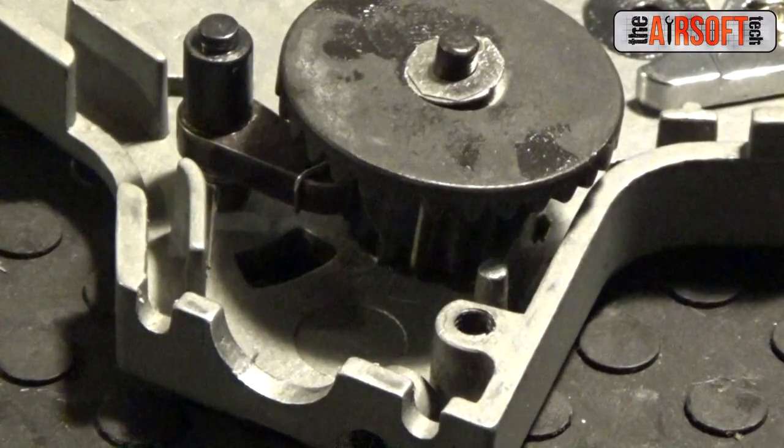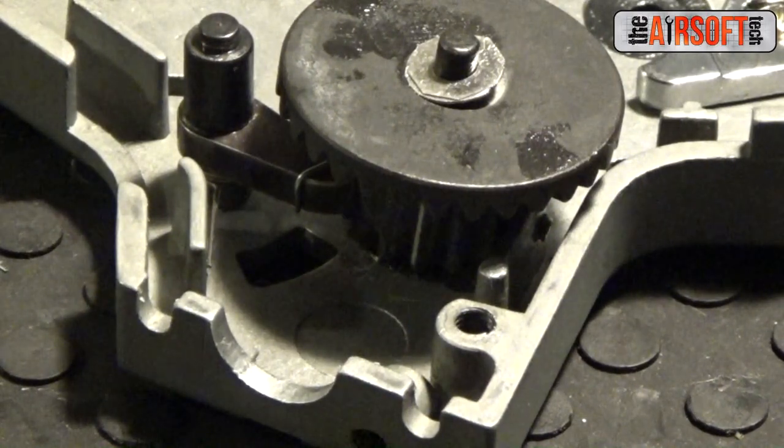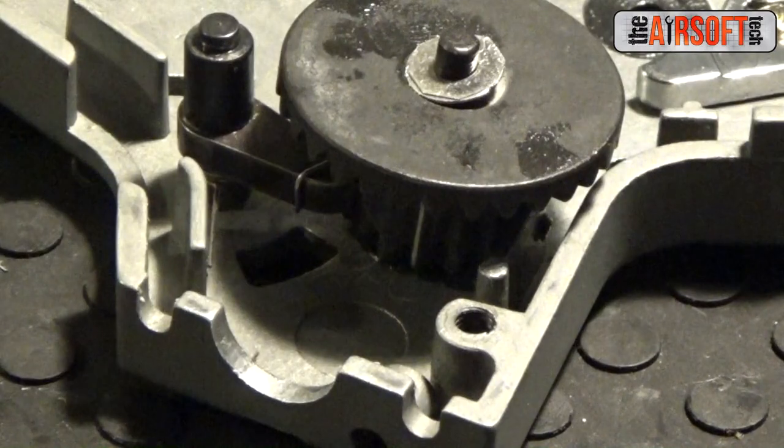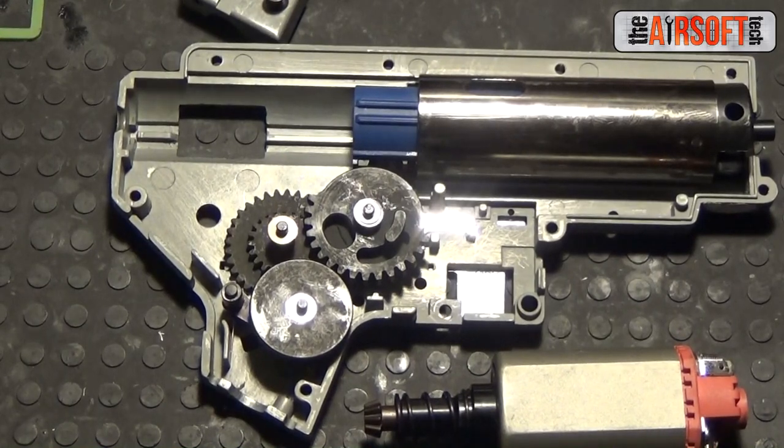With Siegetek Gen 3 gears, you'll need to modify your anti-reversal latch to work with the Siegetek Gen 3 bevel. The modification differs depending on gear ratio: with 14-to-1 gears you don't need to modify it as much, but with 10-to-1 gears you need to modify it a bit more. All you have to do is square up the tip of the anti-reversal latch so it contacts the bevel properly. That's all for this video — see you next time in Part 2, where we install a new cylinder, tab plate, air nozzle, and MOSFET. I'm the Airsoft Tech, see you guys later.